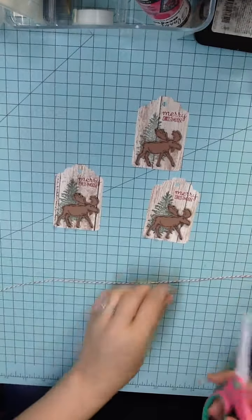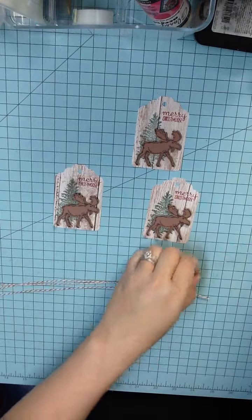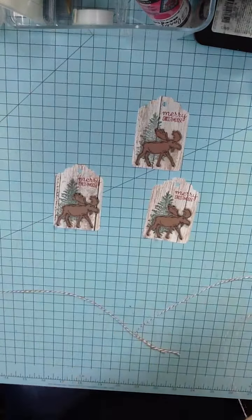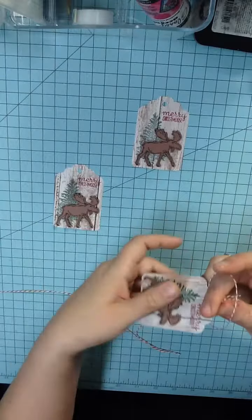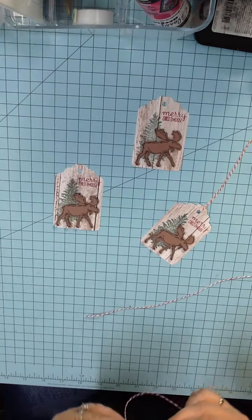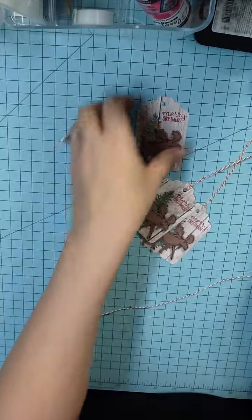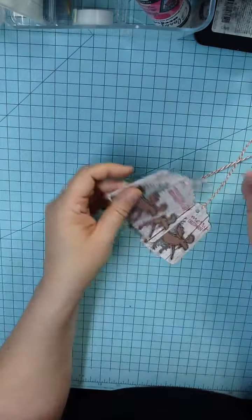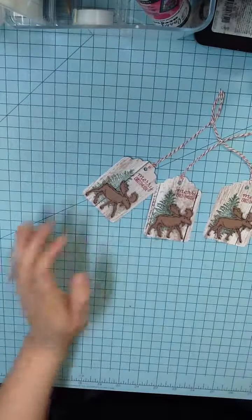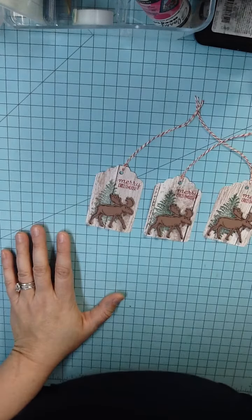I wanted a rustic look, so I just went with this bakery twine that I have. I like to cut mine probably about 8 inches, so I'm going to cut three of those and thread it through. And now you have these super cute, rustic looking Moose gift tags. They would be adorable on any package, and it's just a quick, quick project. So thanks for joining me tonight. Please like and subscribe to my channel if you'd like to see more videos, and I hope you all have a wonderful, crafty evening. Good night!